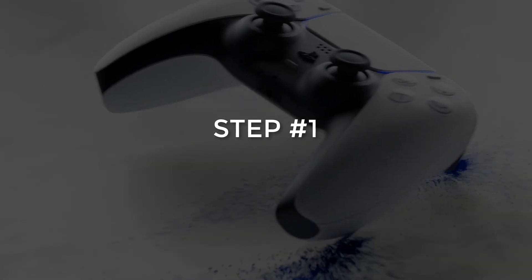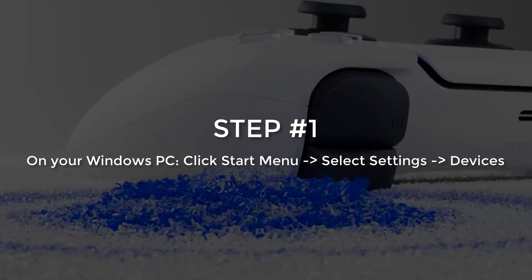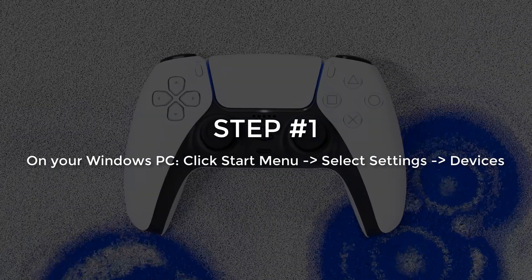Step number 1. On your Windows PC, click the Start menu and select Settings. Now select Devices.